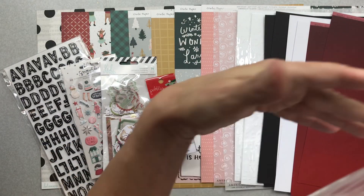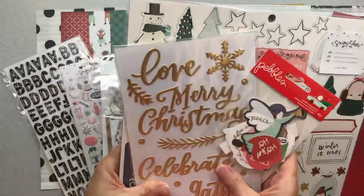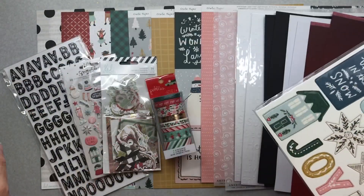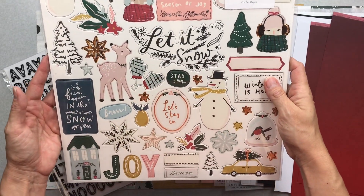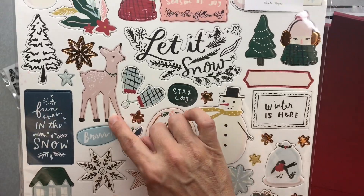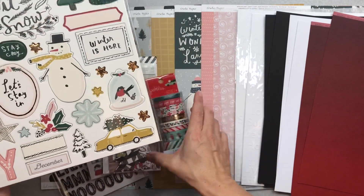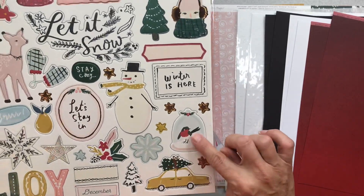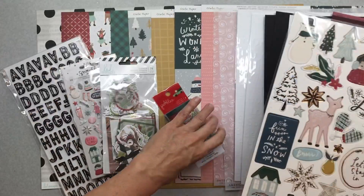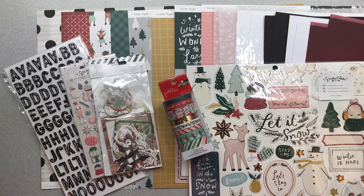This is the embellishment kit — another great big bag. American Crafts Crate Paper Snowflake chipboard stickers: 49 pieces. These are precious — look at this gorgeous little deer. The color is going more towards a mauve tone. There's a cute little car with a Christmas tree on it, really nice foiled little star bits, and a little person with foiled earmuffs. It's a full 12-by-12 sheet of cuteness.